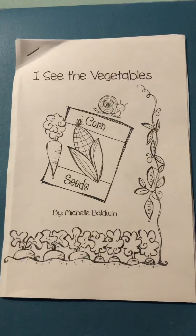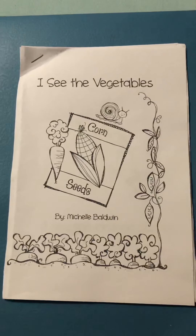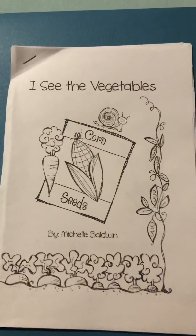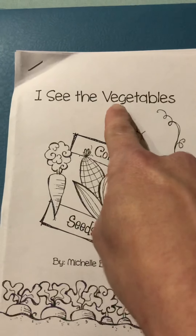Hello, class K204. I hope you had a safe and healthy weekend. And one way to stay healthy is by eating our vegetables. It's letter V week. V is for vegetables.